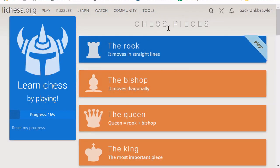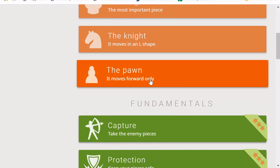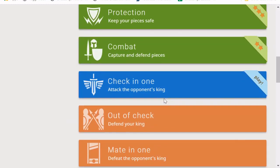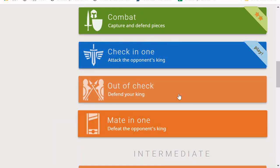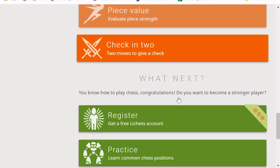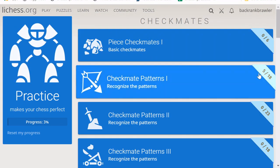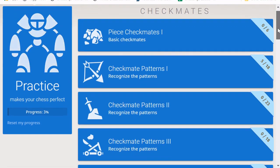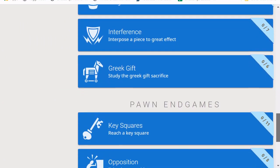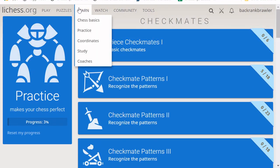Chess basics starts by going through each of the pieces, so if you're just starting out you can review how each piece moves. You can also review fundamentals including capturing, protecting, and capturing and defending pieces, as well as other basics such as getting out of check and checkmates in one. You can then move on with intermediate and advanced instruction — all of it aimed at beginner level and completely free under the learn tab.